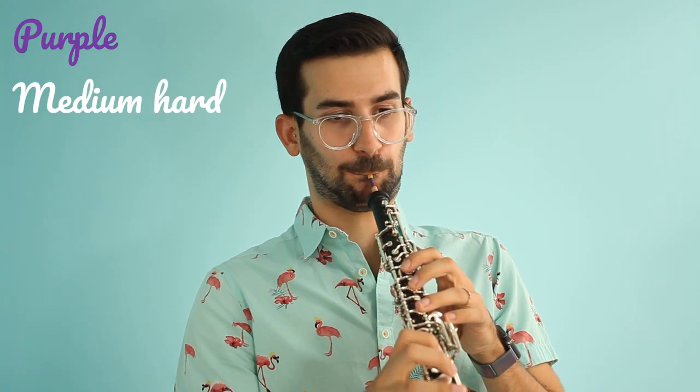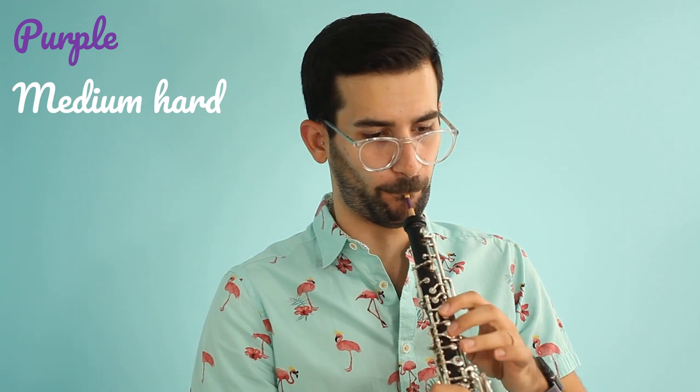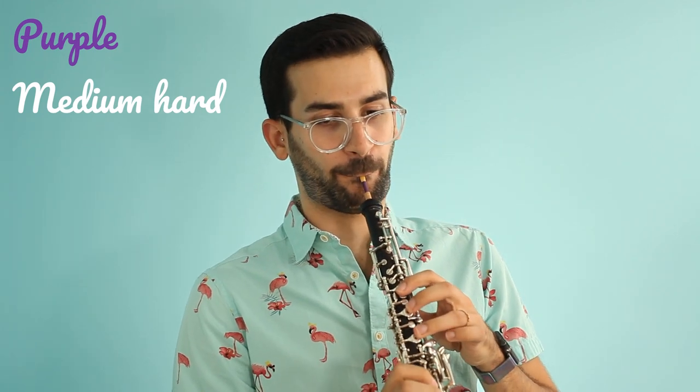Now we're going to try the final three reeds, starting with the medium soft. It feels like it's barely vibrating — it's not a reed yet. The medium is just really hard. And then the medium hard — miraculously, it's kind of the medium hard ones that seem to be doing better across the board. I've got no real explanation for that.